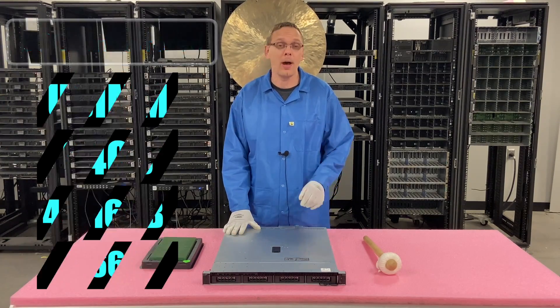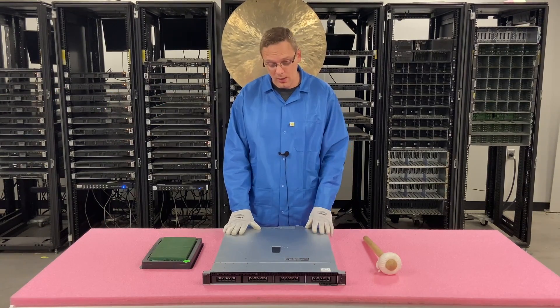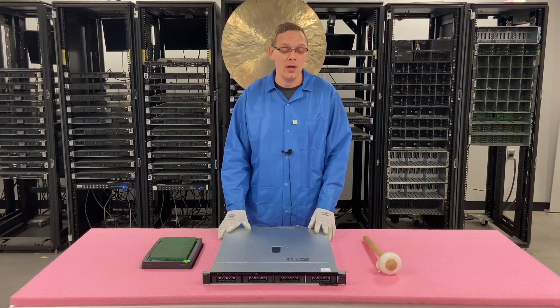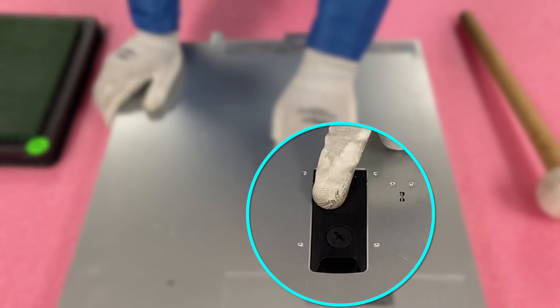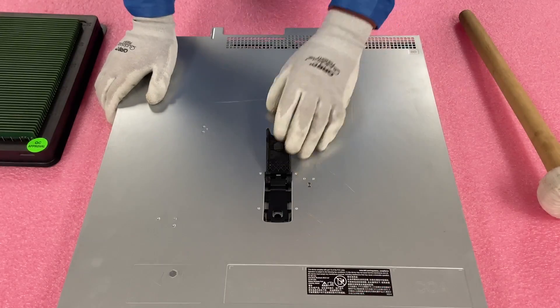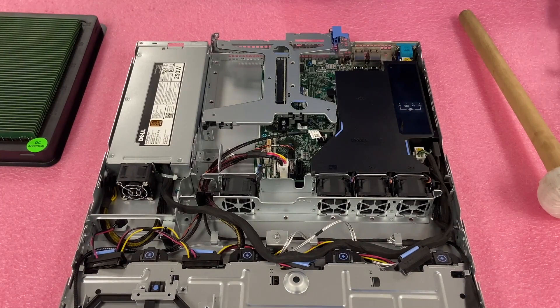All right, now that we know a little bit more about it, let's go ahead and pop it open. I want to show you how to actually configure it, how to install your RAM, and what you'll see when you get inside. We're going to grab our ESD gear and be right back. Now that we have our ESD gear on, we're safe to open the machine.